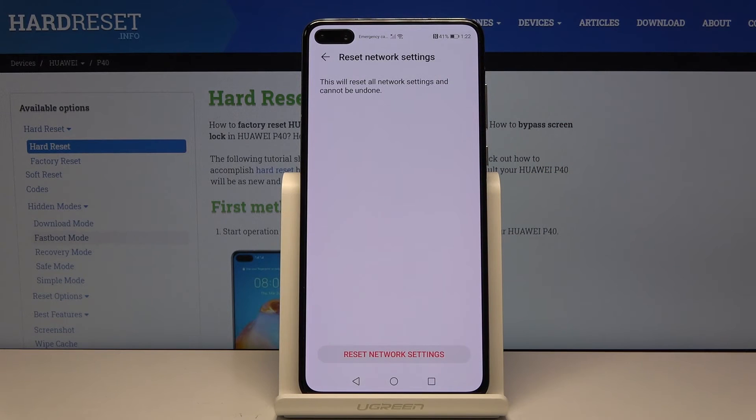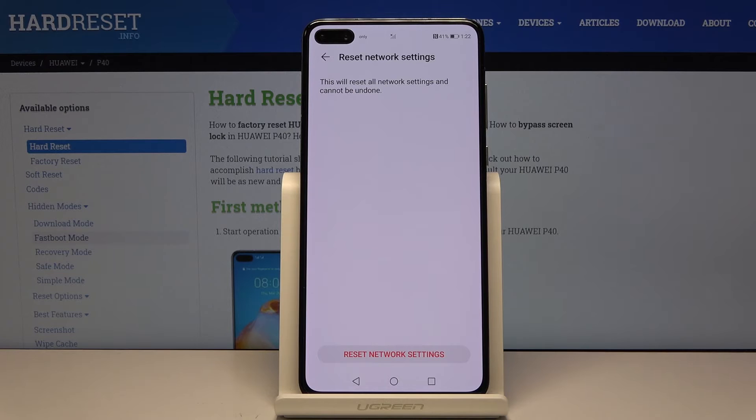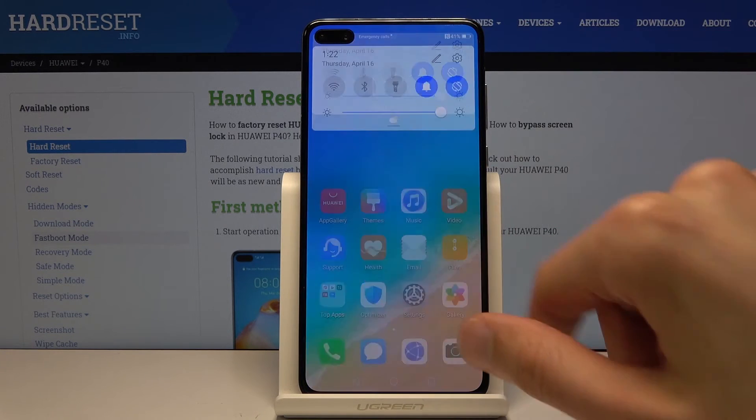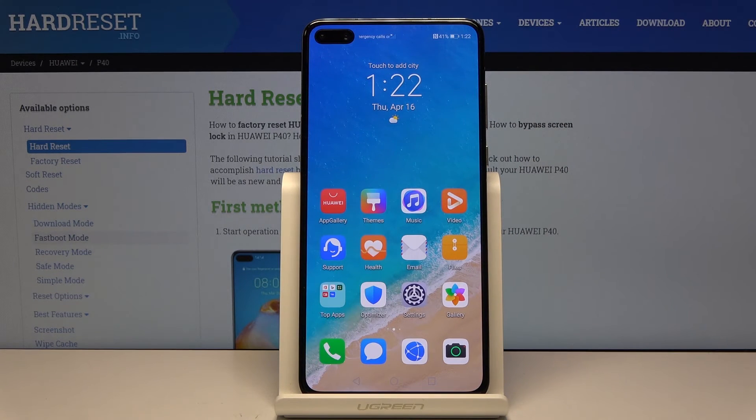If you have some kind of pattern, you will need to confirm it and tap on it once more at the bottom. And we're done — as you can see, I'm now disconnected from Wi-Fi and everything else.